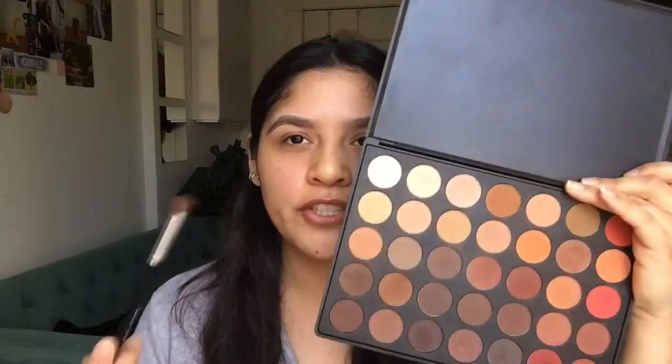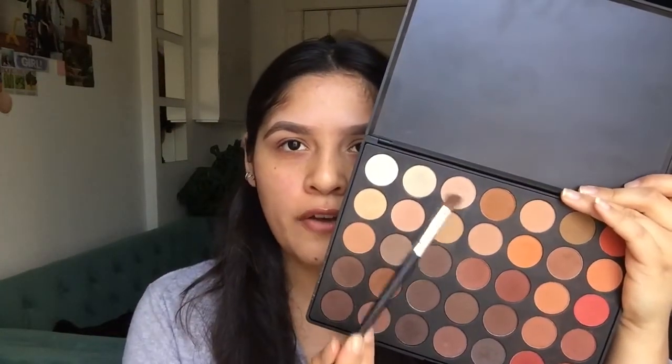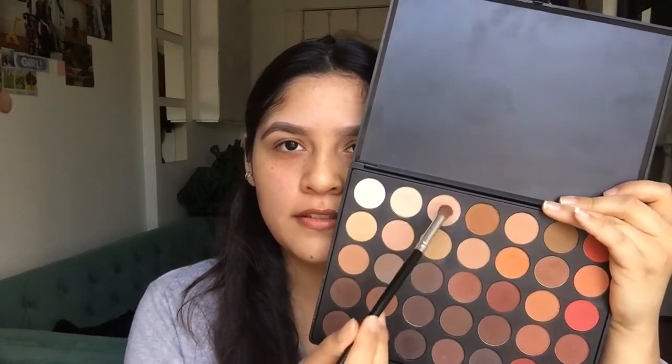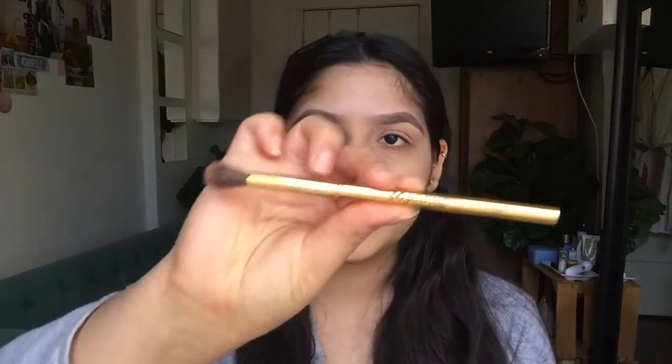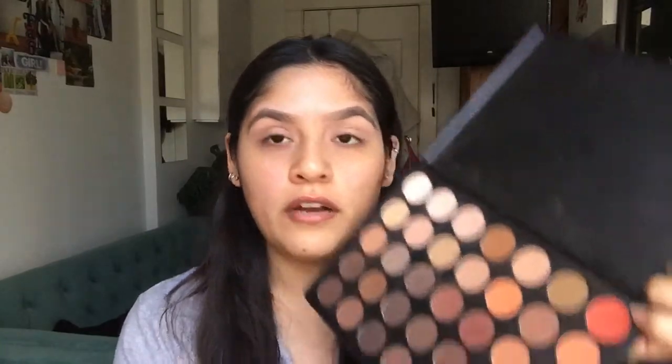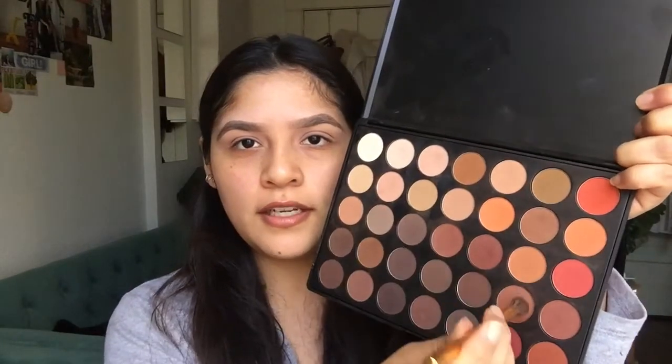What I usually do is use the Morphe 350M palette. I take the color nearest to my skin tone to start off as a base and mix it sometimes with another shade. I use the AOA Studio E112 brush. I also got this new Morphe Y16 brush, and I usually start off by using this color right here.